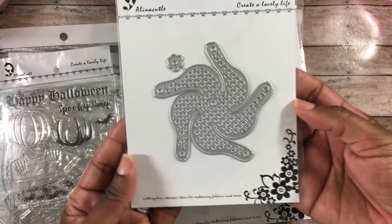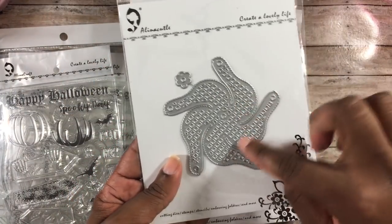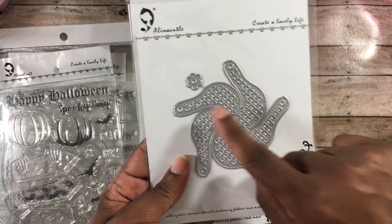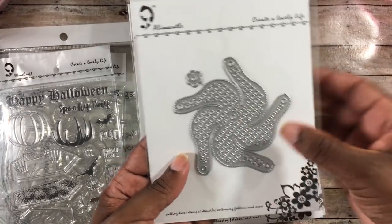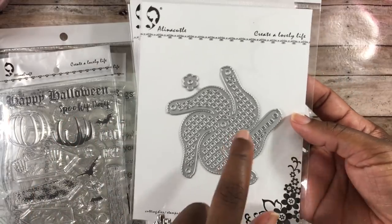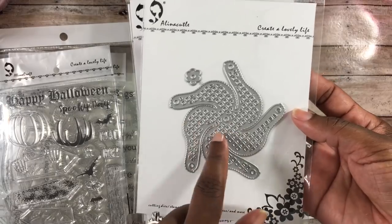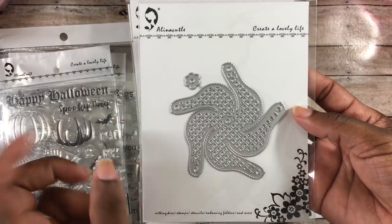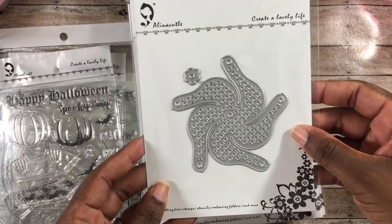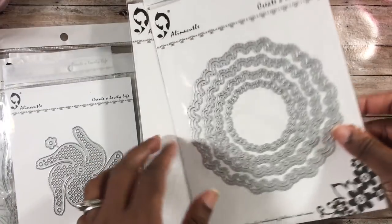Now for the dies. This is a pinwheel die that cuts holes inside the pinwheel, and you'd use a brad to put all the little pieces together in the middle. It makes a really cute embellishment. I've made a pinwheel before using a similar die from her shop — this is just a different variation, very cute.